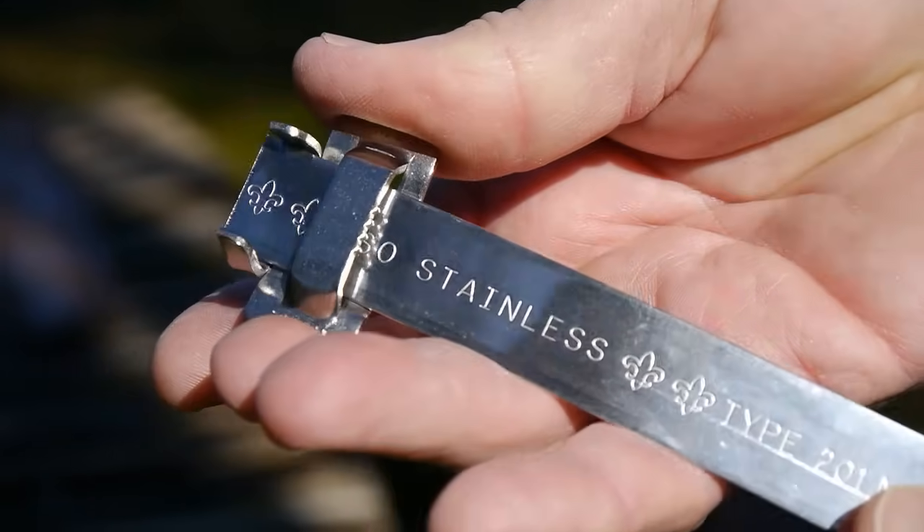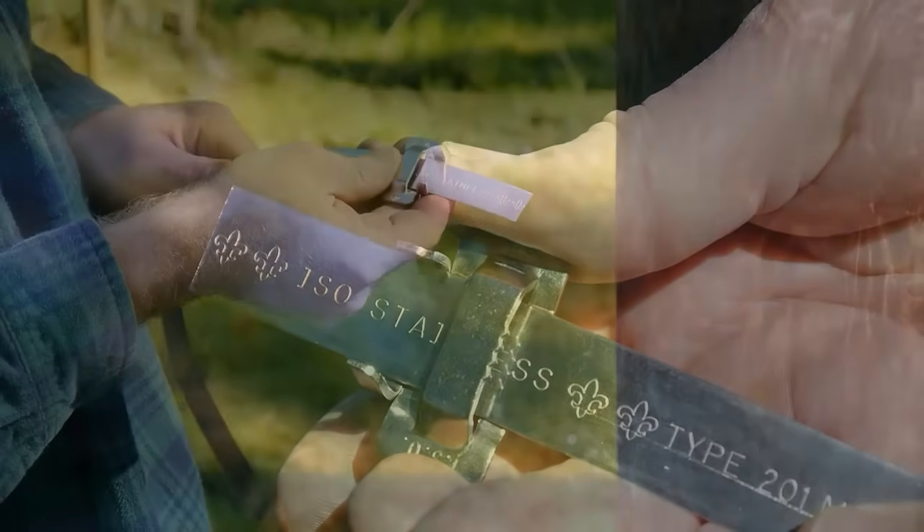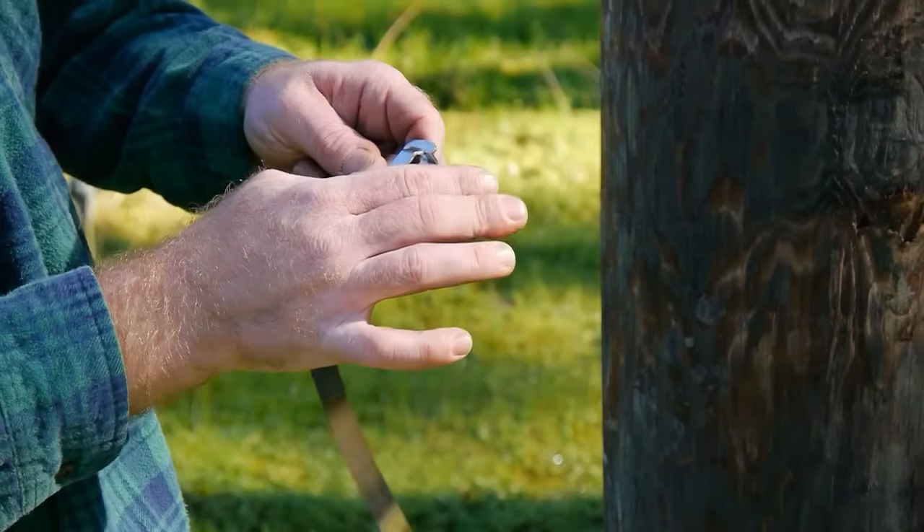Insert buckle on band, ears away from installer. Bend end of band under buckle.